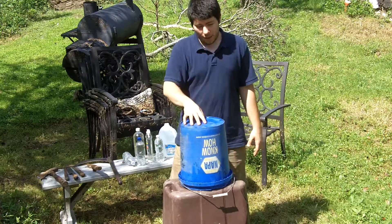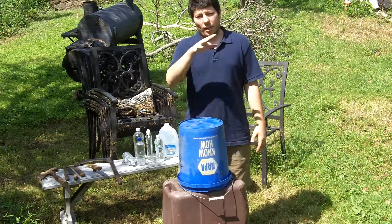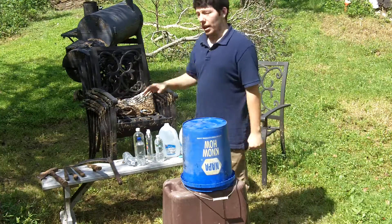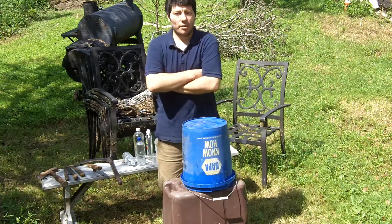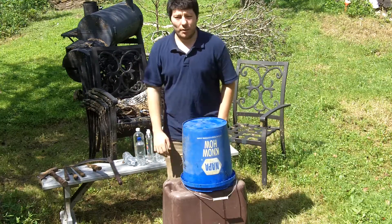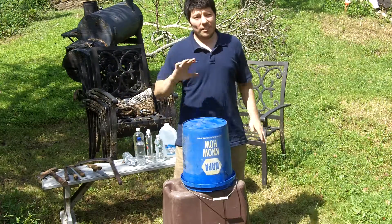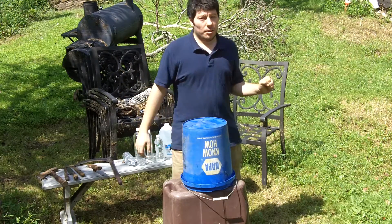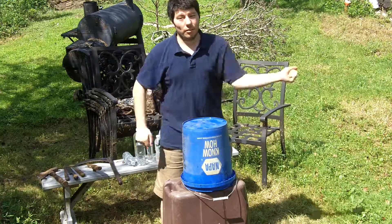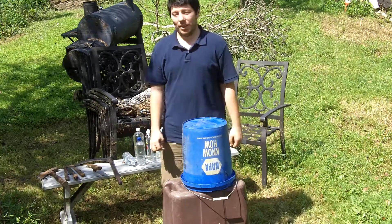So I'm here. I got my cutting stand hastily thrown together with a garbage pail and a compound bucket. I got my weapons, I got my bottles, it's time to start cutting. Cutting Will Keith style — I don't know if any of you watch the YouTuber Will Keith, who does YouTube videos with katanas and weapons where he cuts bottles all the time. It's kind of nerdy, but kind of cool, so I'm going to do it.